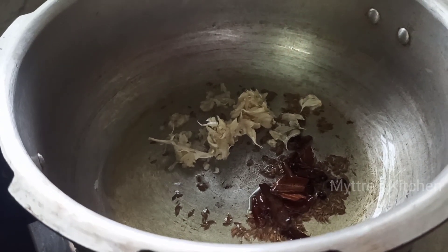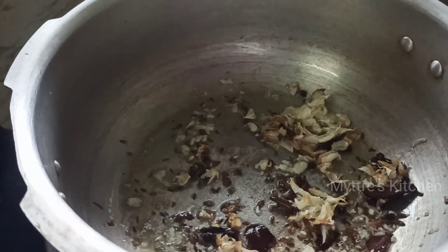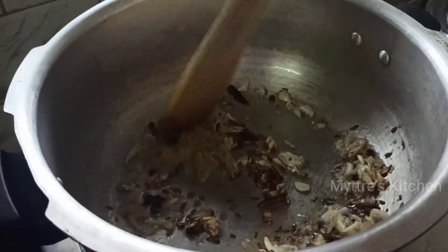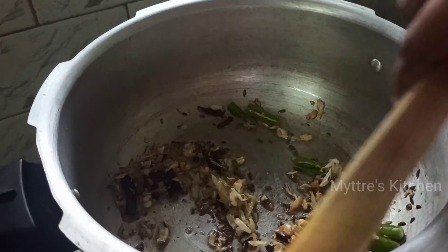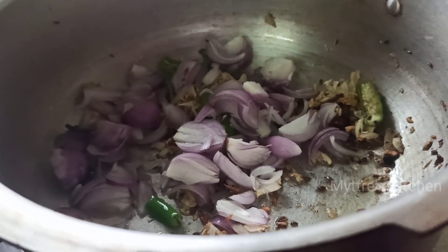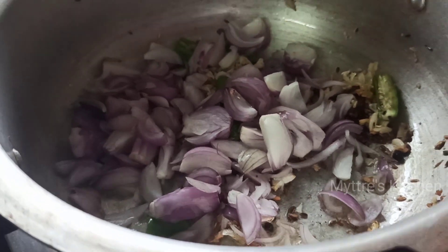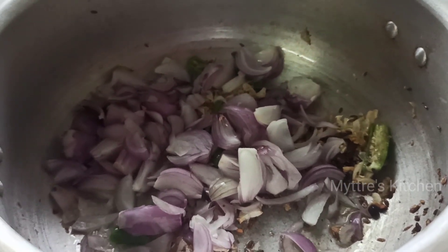Then add a tablespoon of pounded garlic along with pounded ginger. If you do not prefer pounded garlic and ginger, you can use ginger garlic paste. Add 2 green chilies - you can adjust as per your spice level. Then add 3 sliced onions, toss well, and add the required amount of salt so the onions cook quickly. Toss for two minutes.